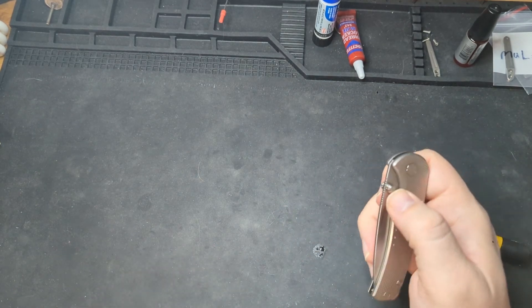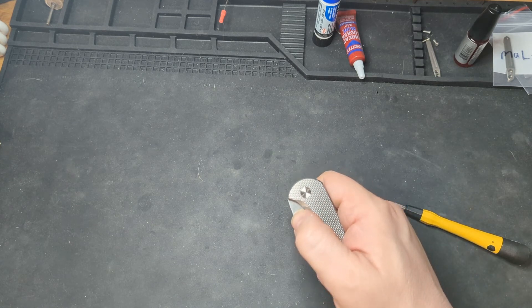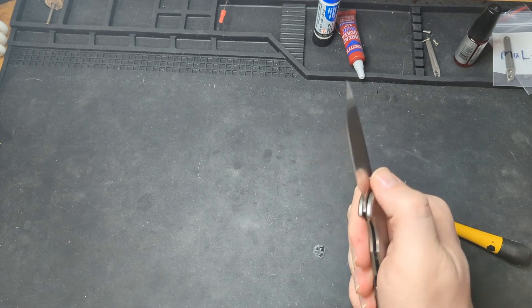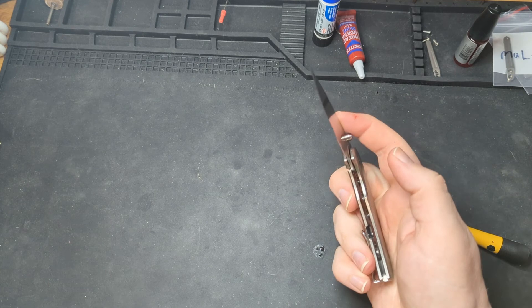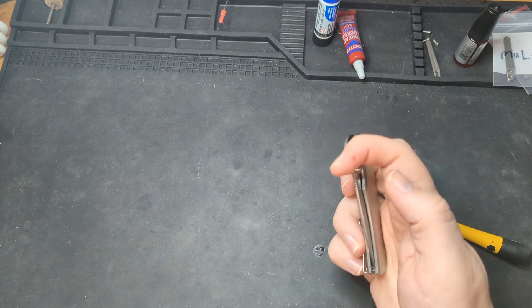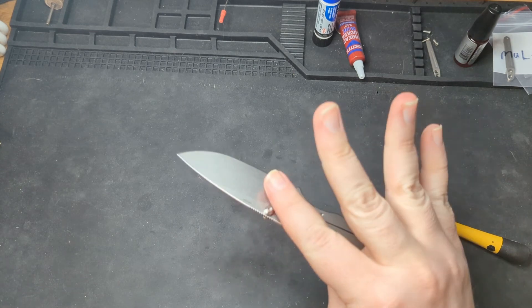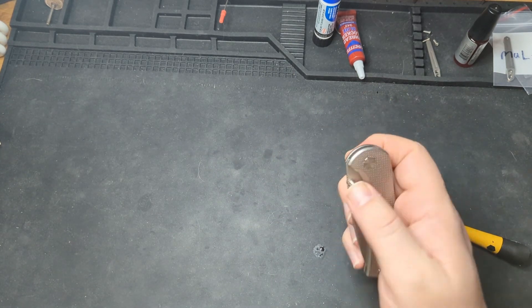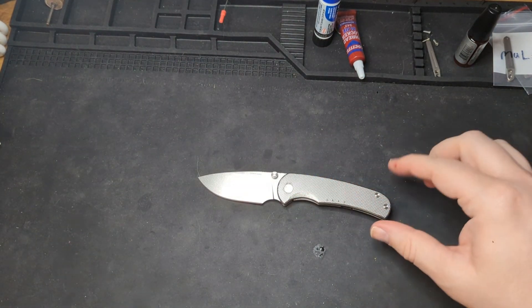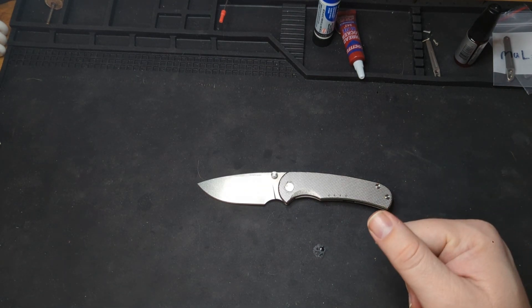I don't think this is ever going to be a drop-shut blade when you're dealing with washers — maybe when it breaks in after some time. But I just wanted a blade that I can finger-close, basically push the lock bar out of the way and close it with my finger, and that's what I currently have. Mission accomplished. The regular flick is good, the reverse flick is good, the close is good, and we don't have play in the blade. This has been disassembly and maintenance on the Quiet Carry Drift. I very much appreciate your time, I hope you have a great day — like and subscribe, take care!